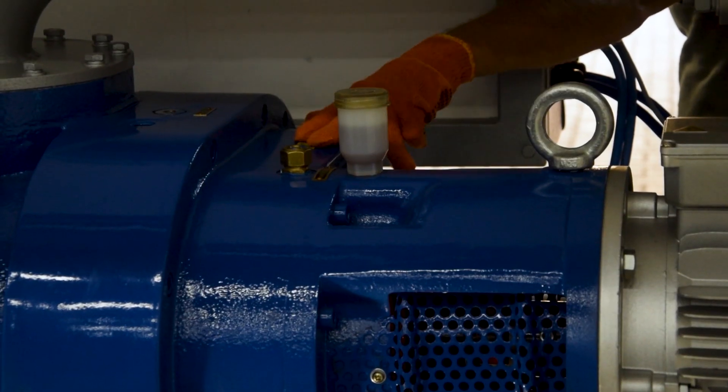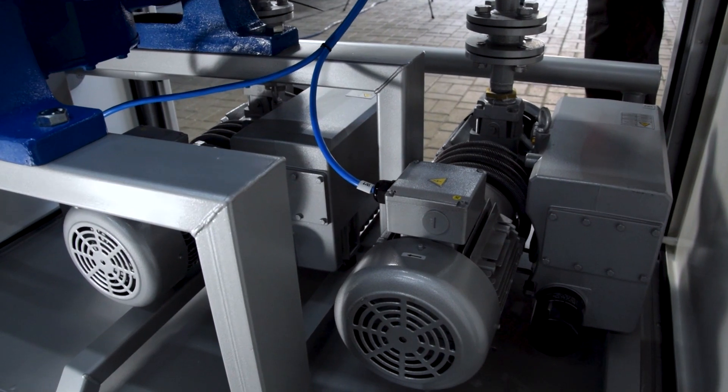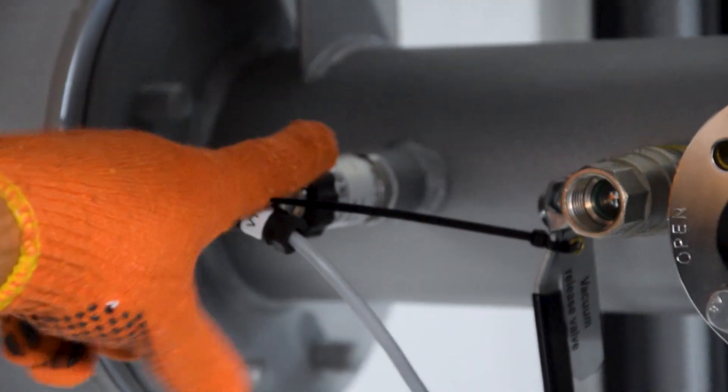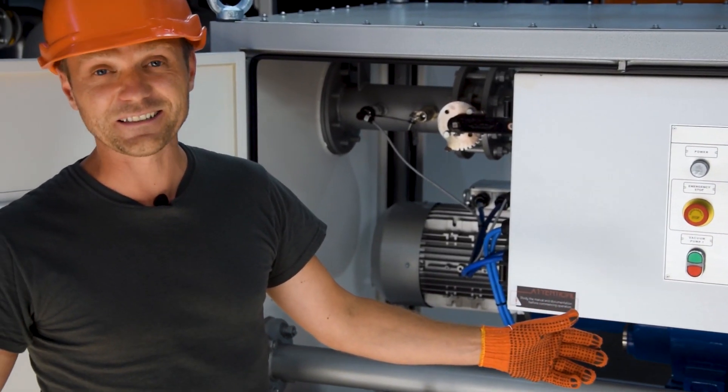So what is it about? Everything is very clear and simple. There is a booster of 2000 cubic meters per hour capacity, two backing pumps of 100 cubic meters per hour capacity each, vacuum sensor, control cabinet, a couple of valves. This is all. Simple, isn't it?